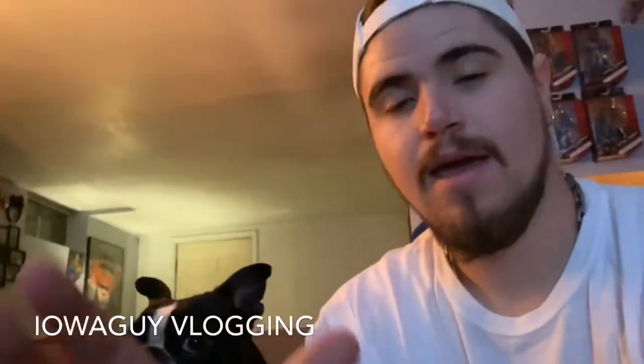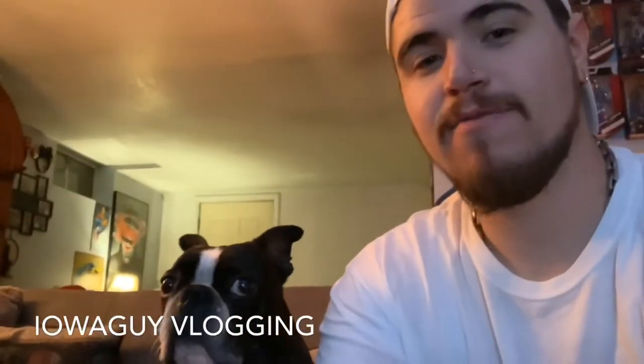Good afternoon and happy Monday YouTube Iowa Guy family. Remy and I are here getting ready to unbox a new diecast for you guys. What diecast you ask? It is the 2019 Kevin Harvick Bush Beer Ford Mustang.